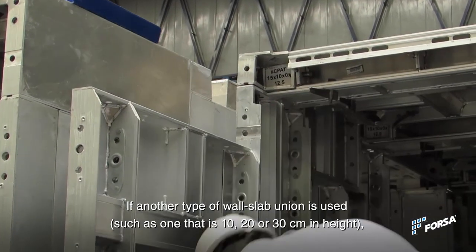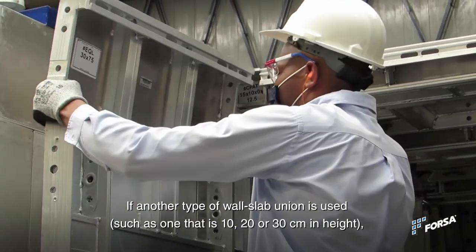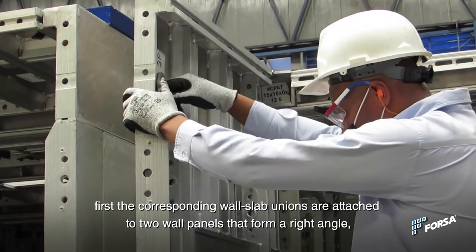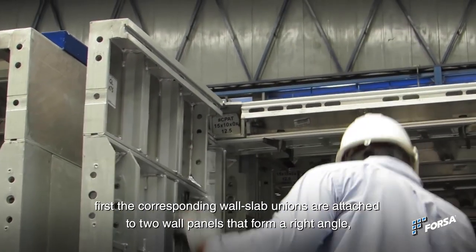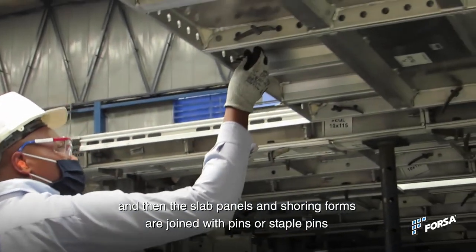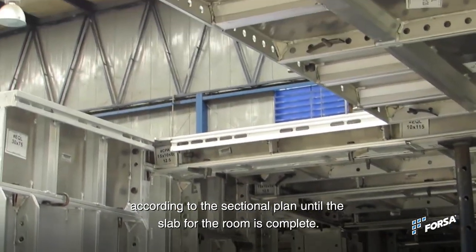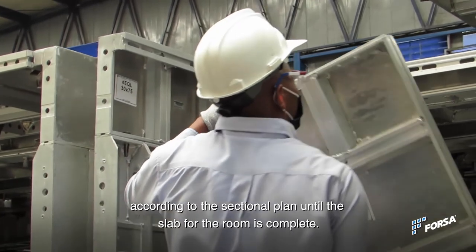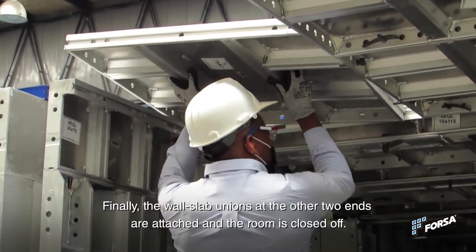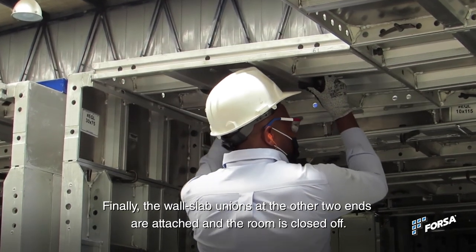If another type of wall slab union is used, such as one that is 10, 20, or 30 cm in height, first the corresponding wall slab unions are attached to two wall panels that form a right angle. Then the slab panels and shoring forms are joined with pins or staple pins according to the sectional plan until the slab for the room is complete. Finally, the wall slab unions on the other two ends are attached and the room is closed off.